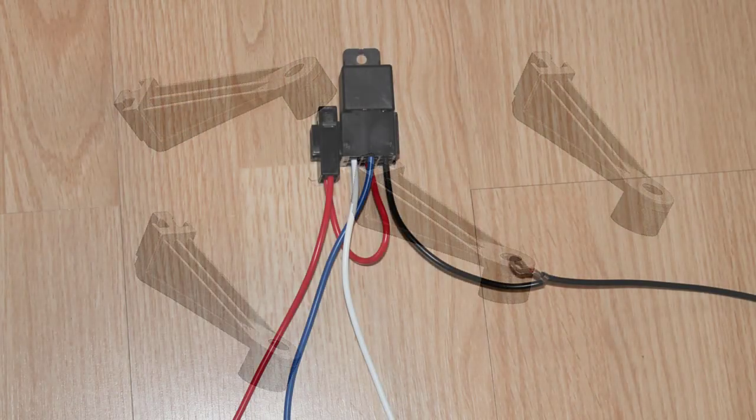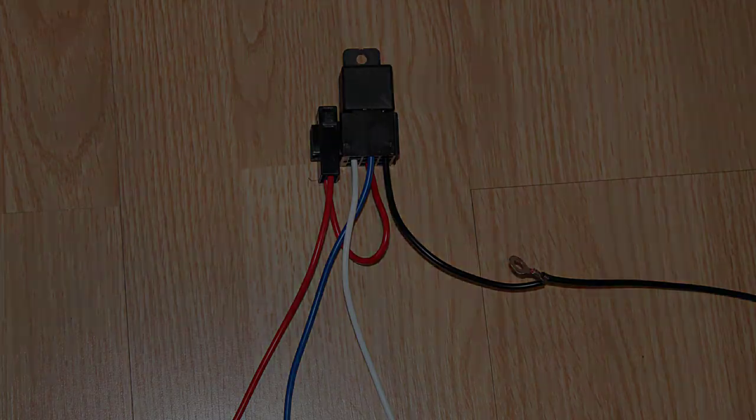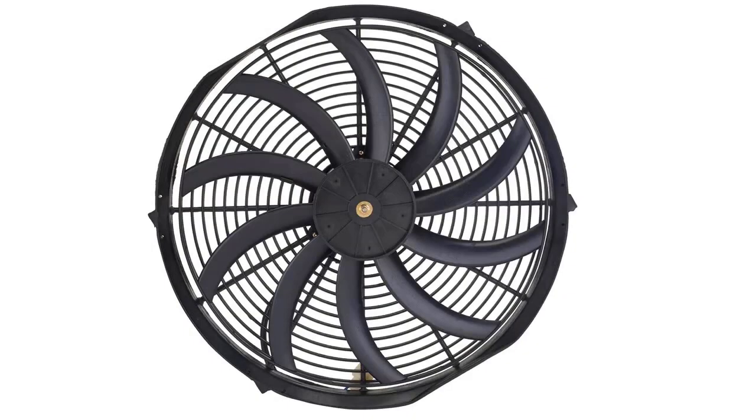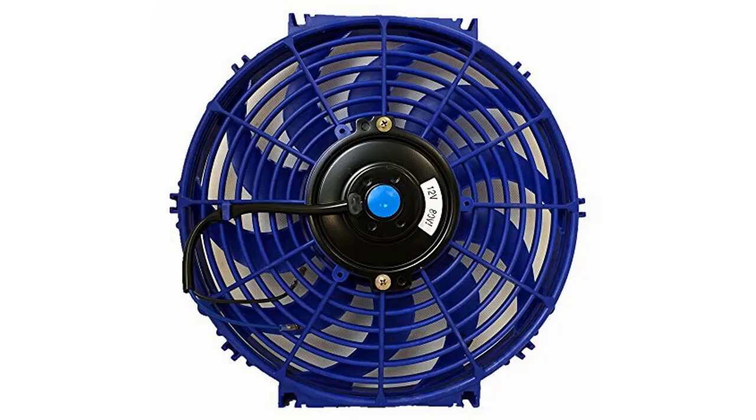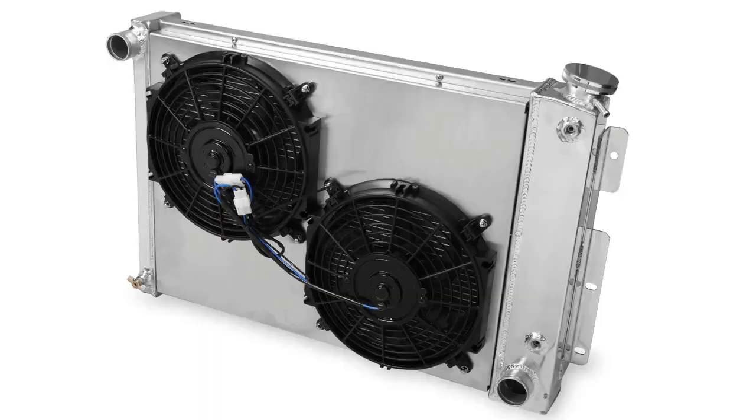In this video I'm just going to briefly go over how you actually wire up the cooling fan with the thermostat switch, the battery power, and such. It's not going to matter what type of fan you have — no matter what color, size, or shape — it's going to work the exact same no matter what kind of fan you have.